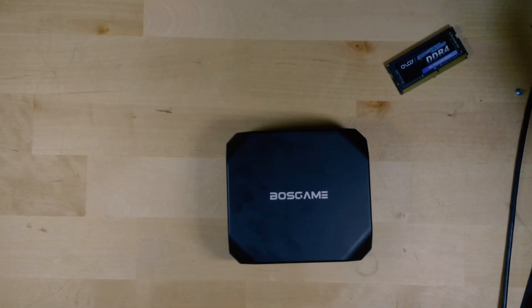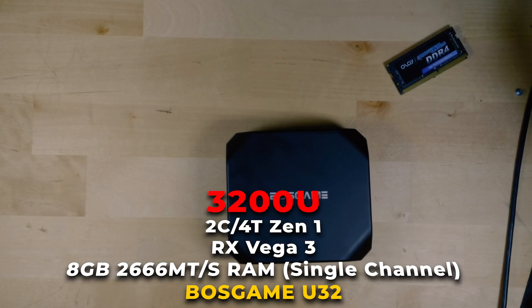Hey there, today we're going to be upgrading the RAM on the Boss Game U32 Mini PC.